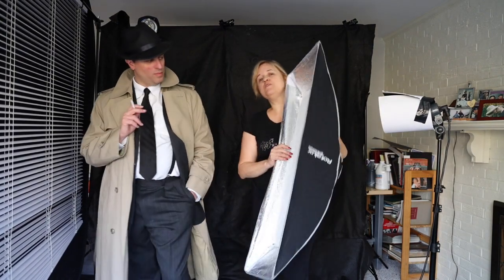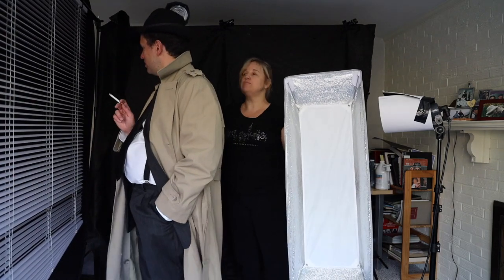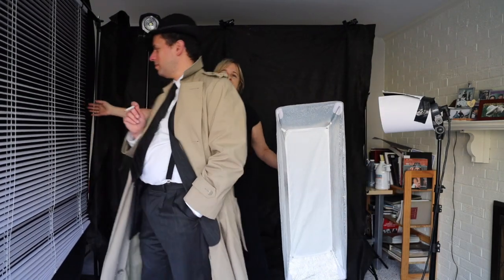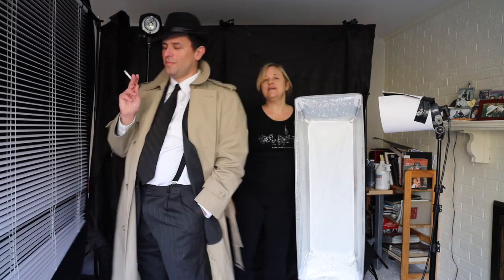I'm planning to shoot with my strip box and bare bulbs. I've also got — I don't know if you can see it in line — but I've got a set of blinds, so we can create some nice shadows and stripings and things like that. I'll be showing you the images and I hope you enjoy them.